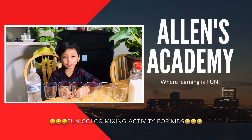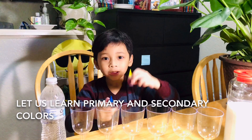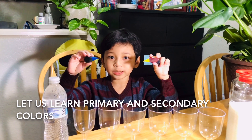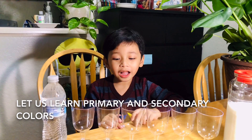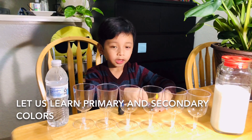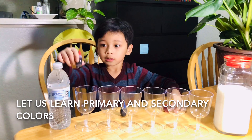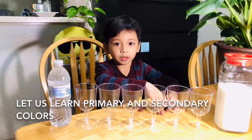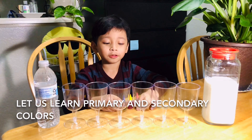Hi everyone, it's me Alan, and welcome to Alan's Academy! Today we're going to teach you how to mix colors — a fun experiment. We're mixing with the primary colors: yellow, red, and blue.